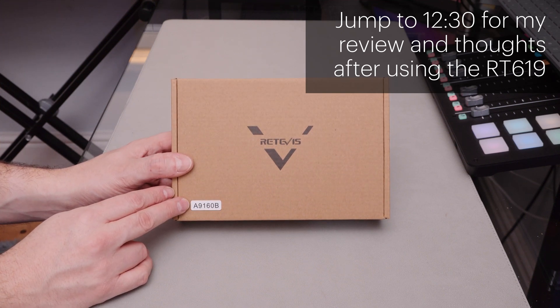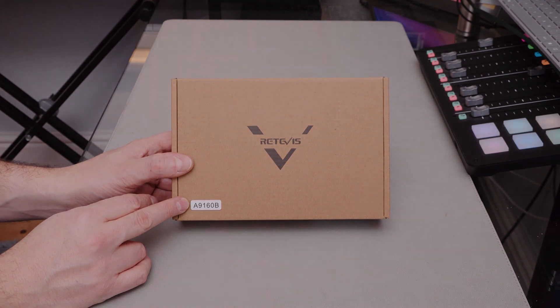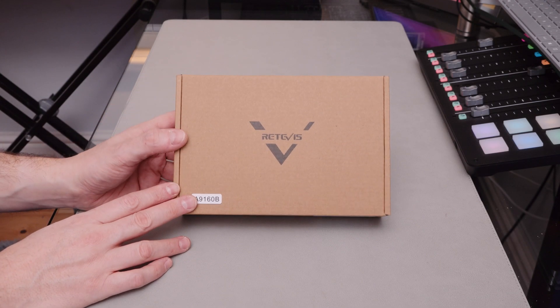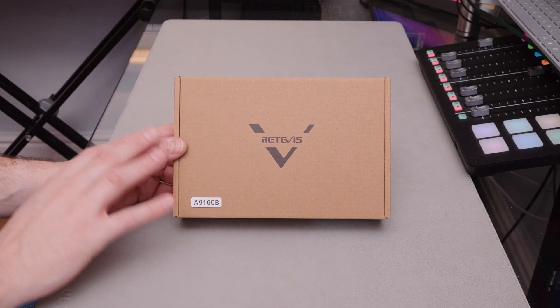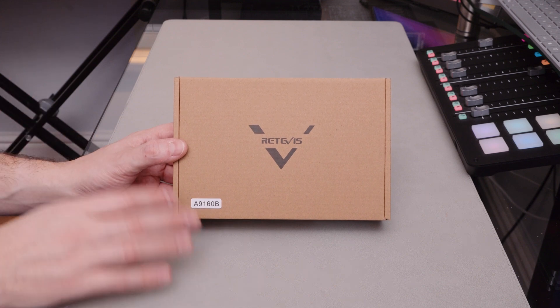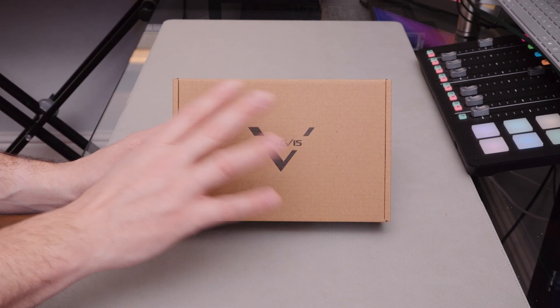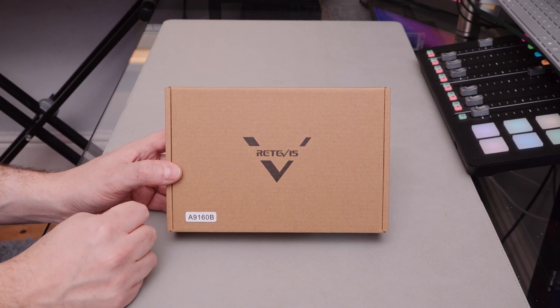These are more walkie-talkies from Retevis — it's the RT19 and the RT619, depending on whether you're in the FRS region or the PMR446 region. Retevis seem to just churn these out. I don't know whether they just go to various manufacturers and say 'yep, we'll have that one.' It doesn't matter that this one's only got an LED on the left-hand side and this one's got it on the right-hand side — they'll call it a different model. But they seem to have a load of different models.